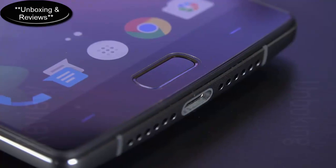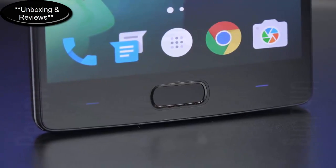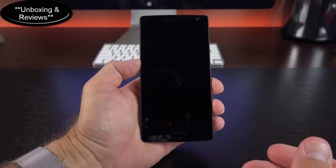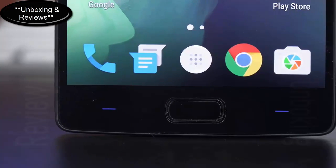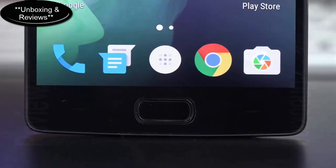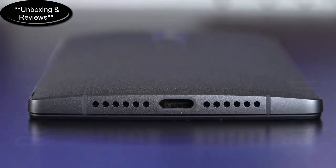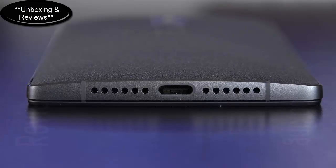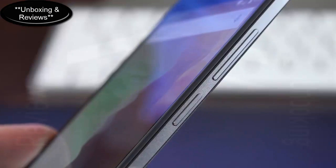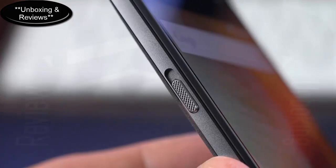Down below we find a distinctive new feature — the fingerprint sensor. Unlike the iPhone or the Galaxy S6, this is not a physical button; it's a touchpad. You use it to scan your fingerprint to unlock the device, and tap it to act as a home button. On either side we have backlit capacitive keys that are assignable — no specific symbol — and by default they act as back and recents. Along the bottom edge, front and center, is the new USB Type-C connector, flanked by two speaker outlets, though only the right side is active; the other is for symmetry.